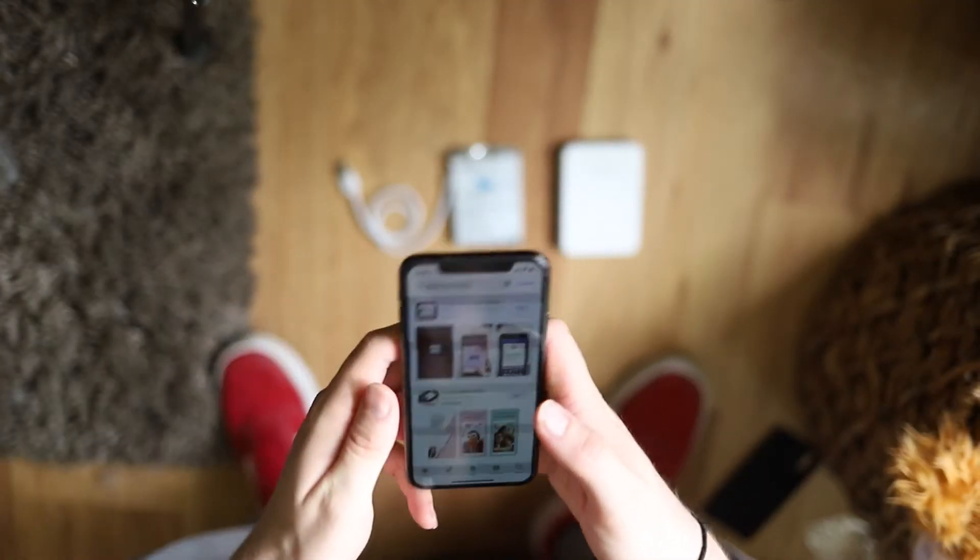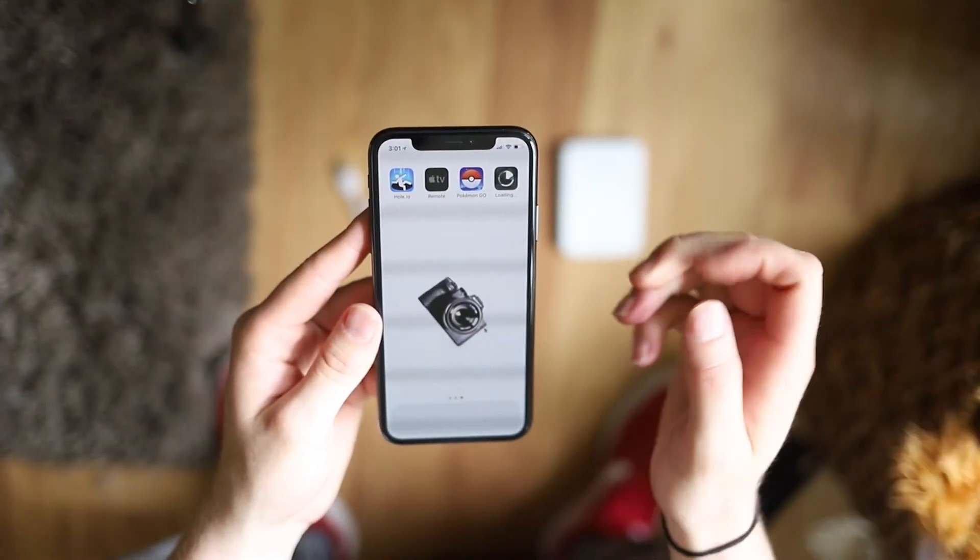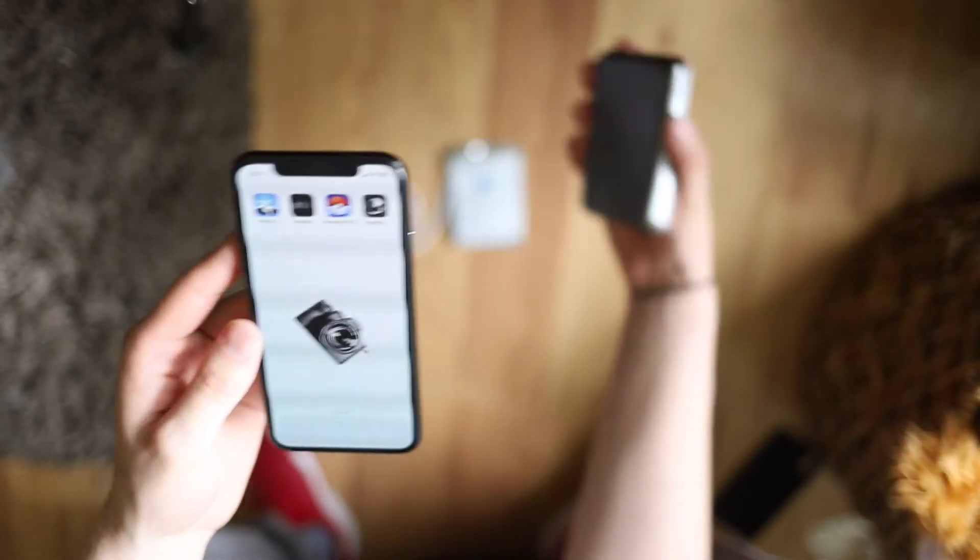So you want to download Canon mini print. While that's downloading, I'm going to take a look at the printer.